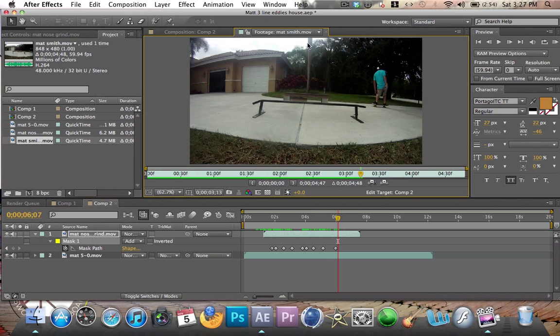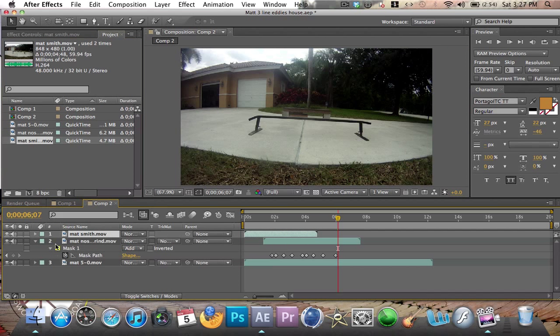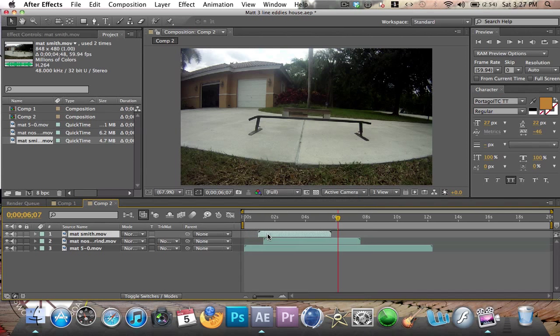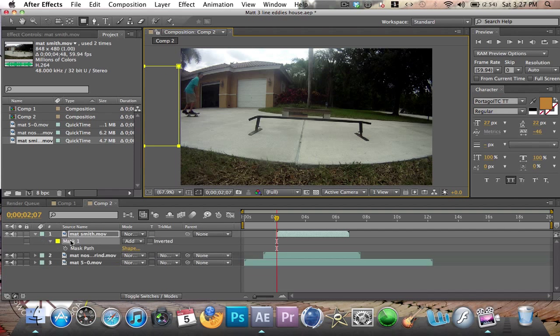Now I'm going to add a third video into it — just however many videos you want to have. You need to have this on a tripod or else it won't work. Set the clip a little bit more forward just like the last one. Get your rectangular tool and draw it again, out of the frame.